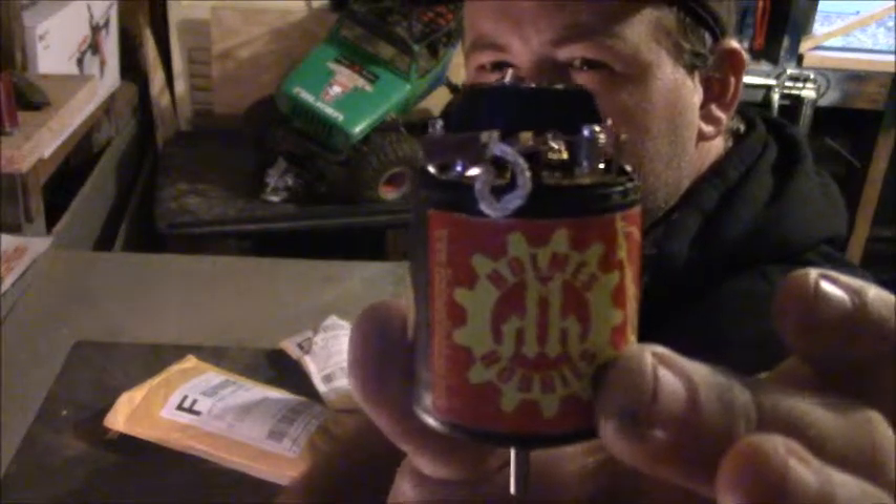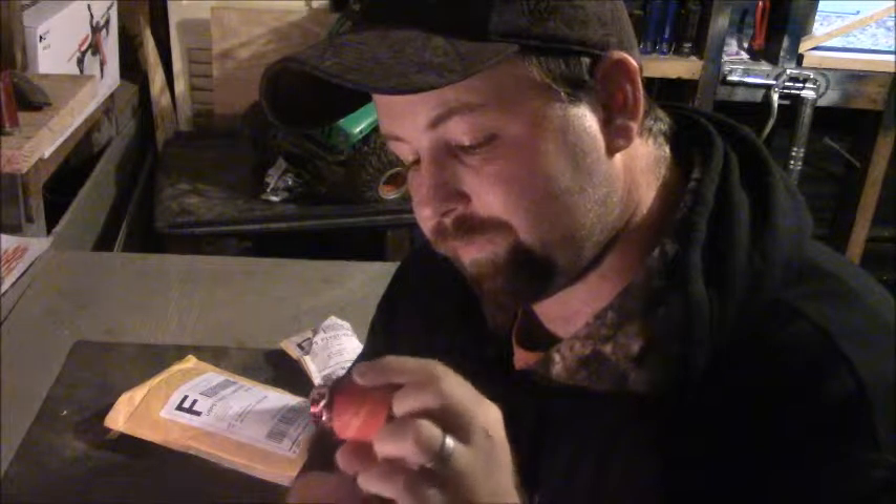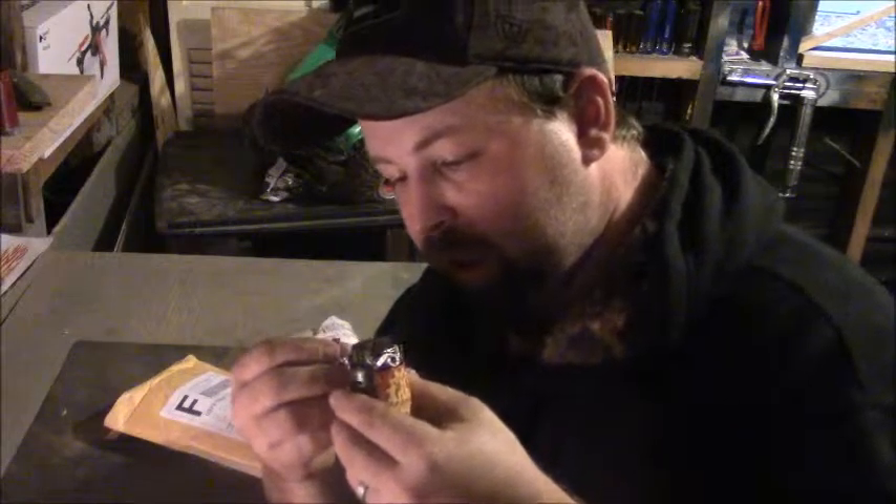The motor that I purchased is a Holmes Hobby Sport Crawmaster 540 13-turn motor. I was told this motor would be able to handle the 2S with the stock gearing — it's a 13-tooth pinion. I'm not sure what spur gear it is; I'll look it up and post it in the description below. The brushes don't look like they're in too bad a shape, but I'm going to go ahead and put those fresh brushes on just to make sure this motor is running top notch when it goes in the beast.